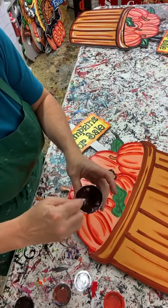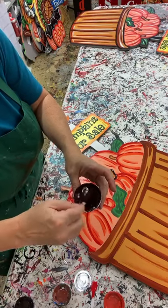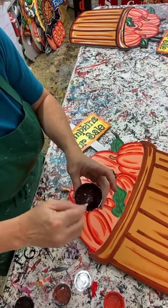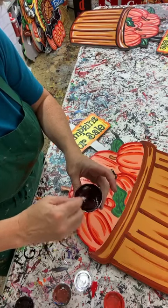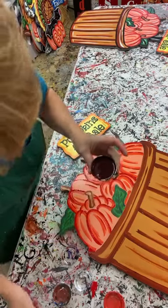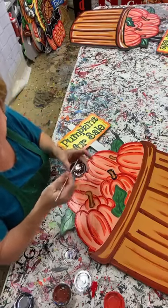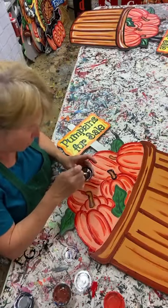I got it too dark so I'm going to lighten it up a little bit. All right, let's try it again - if at first you don't succeed, try again.